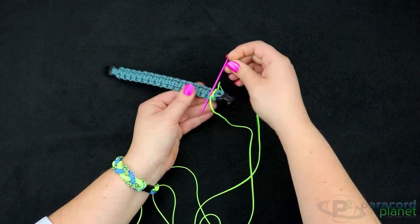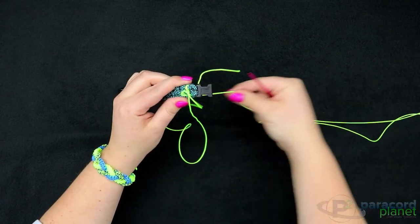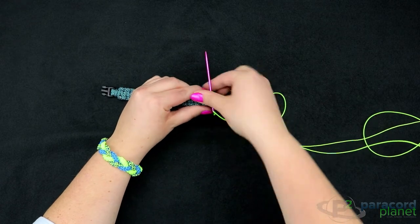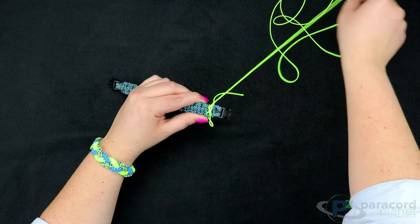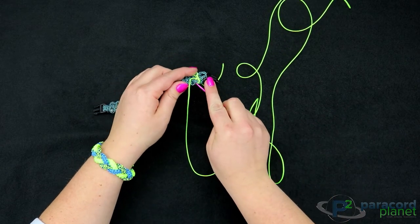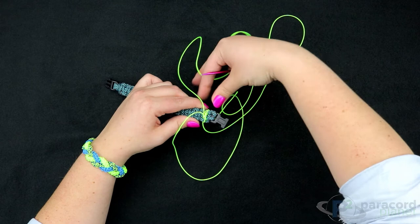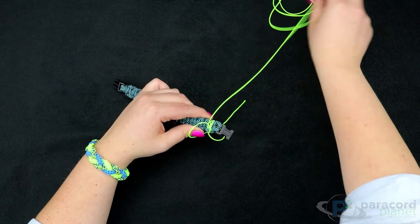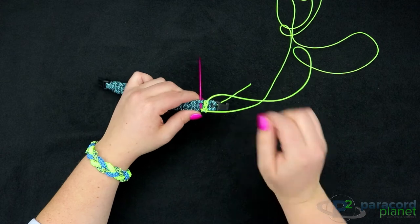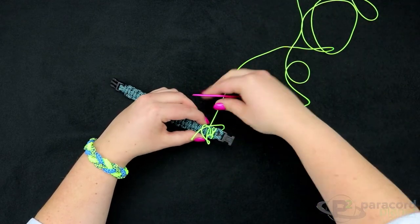You're going to go down through there, then back underneath the stitch you just made, and then come back up through that same hump — make sure you're staying underneath this strand. There's your second one, and then you're just going to continue doing that the entire way down the bracelet, or however far you want the design to go.